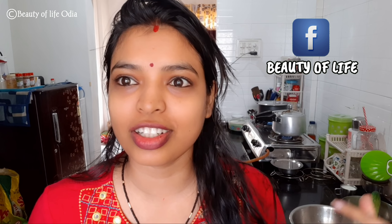Hi friends, welcome to our channel Beauty of Life. Today we are going to start our vlog. I am happy to start this vlog today.